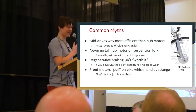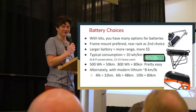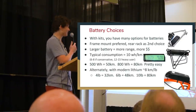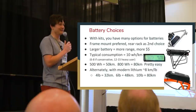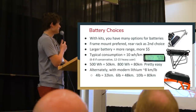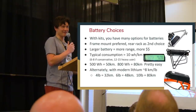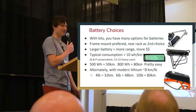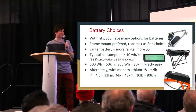Now for the other side of the conversion kit: battery choices. Batteries have come a very long way since we started 15 years ago. The days of lead acid, nickel cadmium, and nickel metal hydride are long gone. Everything is now lithium, and lithium batteries have more than doubled in energy density and more than tripled — or even quintupled — in power density since they first came to e-bikes about six or seven years ago. Batteries can mount on the rear rack or somewhere in the frame. Most people prefer the frame area to keep the rear rack available for cargo and to maintain a lower center of gravity.